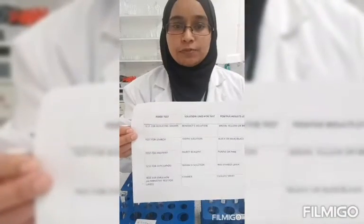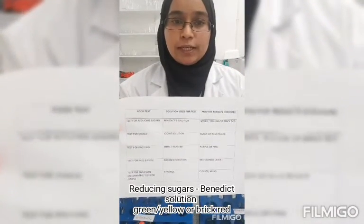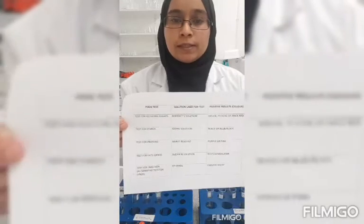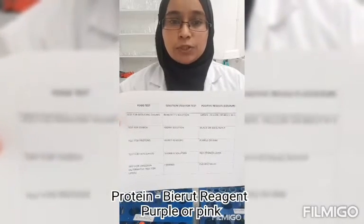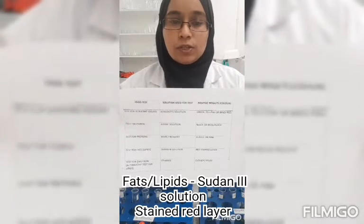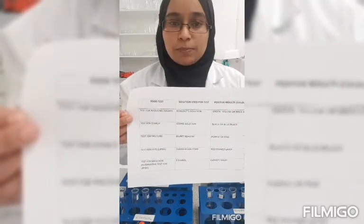To test for reducing sugars we used the Benedict solution, which should give a green, yellow, or brick red colour as a positive result. To test for starch we use the iodine solution, and a positive result should give black or blue-black. For the test for proteins we use the biuret reagent, which should give a purple or pink colour as a positive result. For the test for fats or lipids we use the Sudan III solution, which should give a layer of stained red on top of the food. An alternative test for fats or lipids is the ethanol test, which should give a cloudy milky colour.